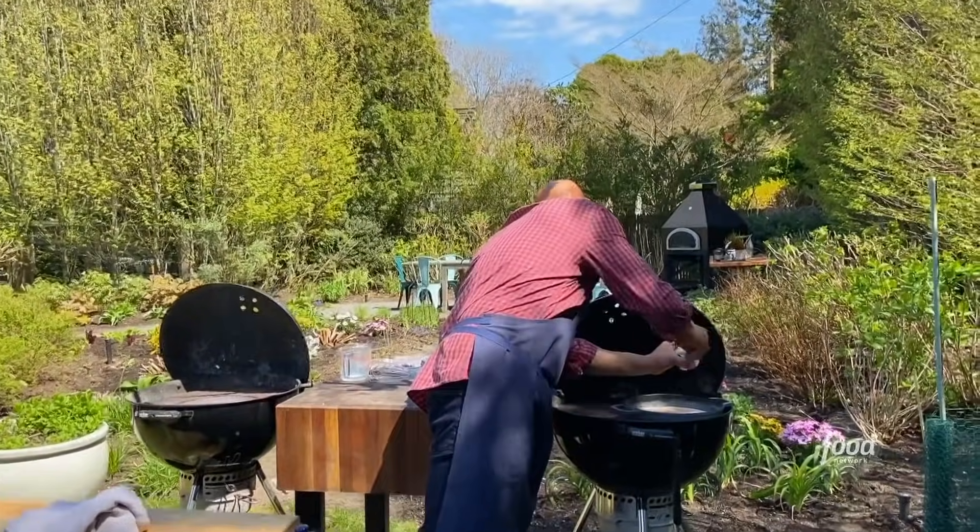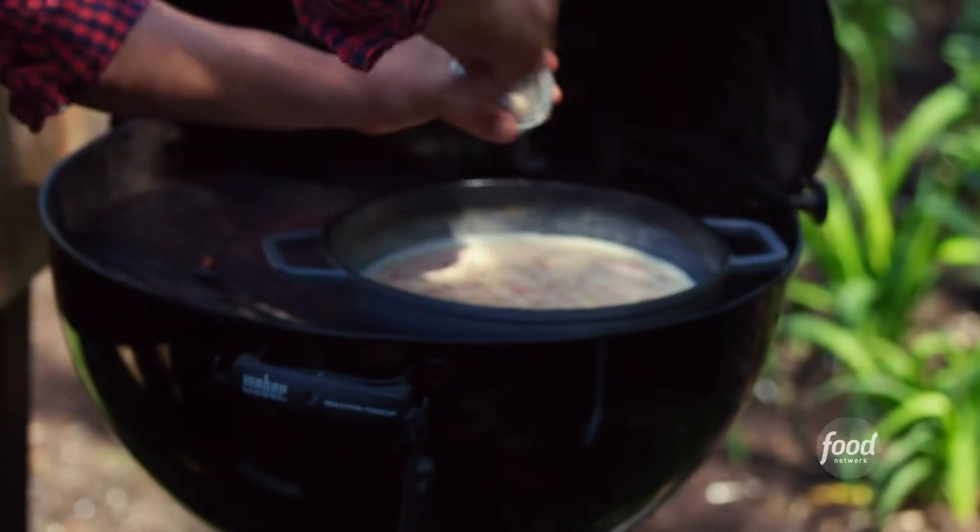That's gonna simmer away. We're gonna put some nutmeg in there. I let this simmer for about 30 minutes.